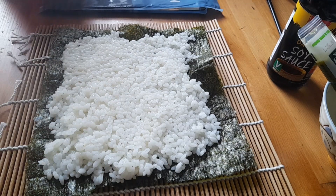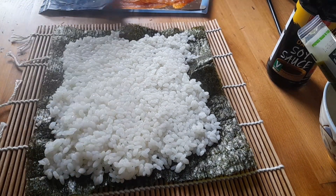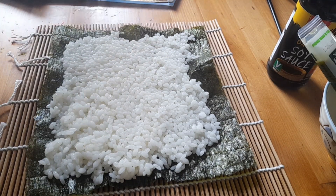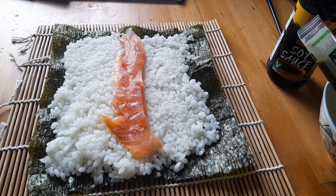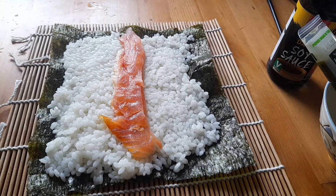So there's my rice. Onto that I'm going to put some salmon, so I'm just going to strip this salmon. As you can see, I've put some salmon onto the middle of it. Now this is the fun part.